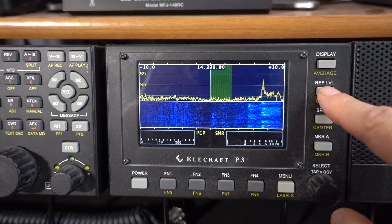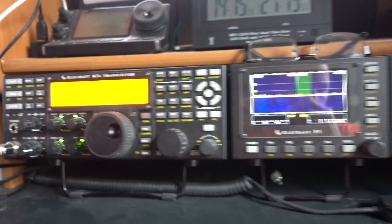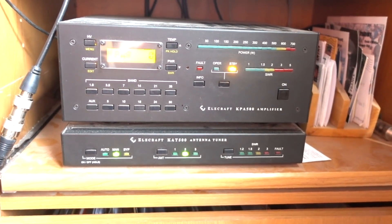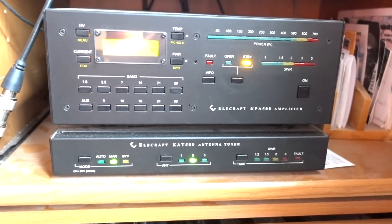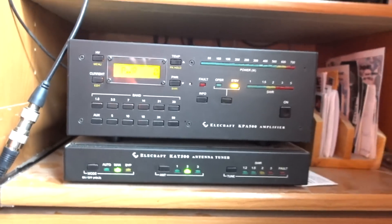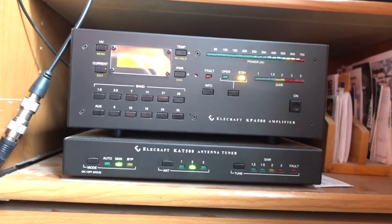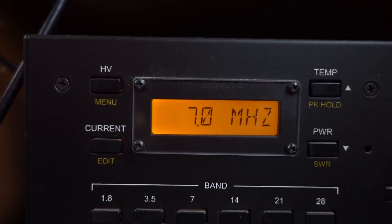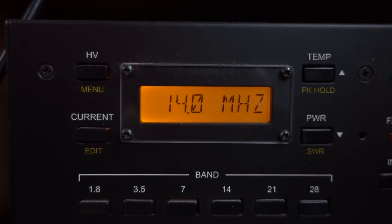While the 7300 does allow you to add an amplifier, the Elecraft K-Line has an Elecraft amplifier — this is a 500-watt amp. You can get a 1,500-watt amp in the same form factor, and an external antenna tuner that literally will tune a fence. All of this stuff is made to go together and works seamlessly as if it was just part of the radio.